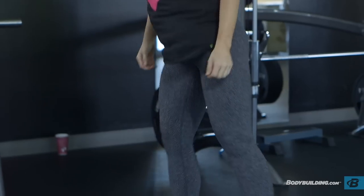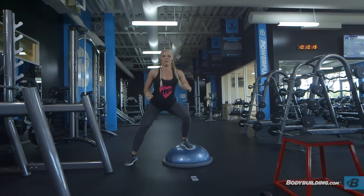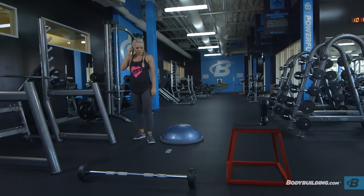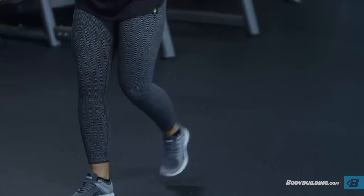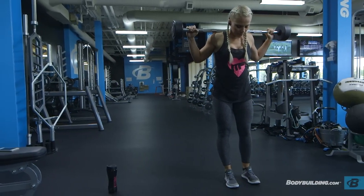I recommend incorporating this workout once to twice a week. It's really a great workout for days that you don't have time to make it to the gym, or when you go to the gym and all of the equipment is taken — you can just go find a corner and get it done with one bar. All the details of this workout are broken down on the page below on bodybuilding.com. If you have any questions about this workout or anything health and fitness related, you can find me on BodySpace, Instagram, Twitter, and Facebook. For more articles and videos just like this, keep coming back to bodybuilding.com.